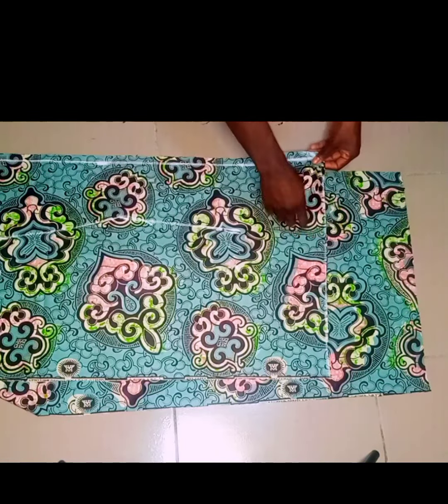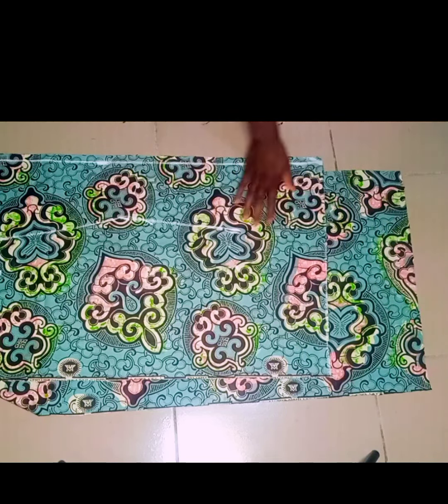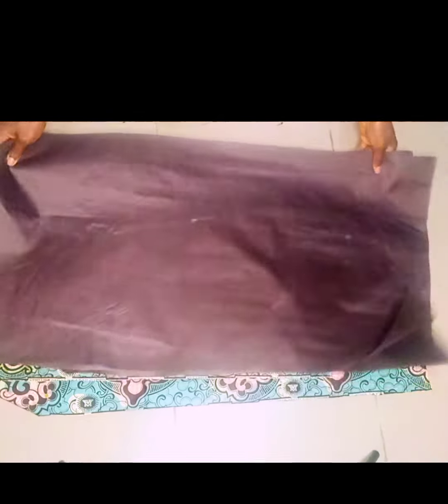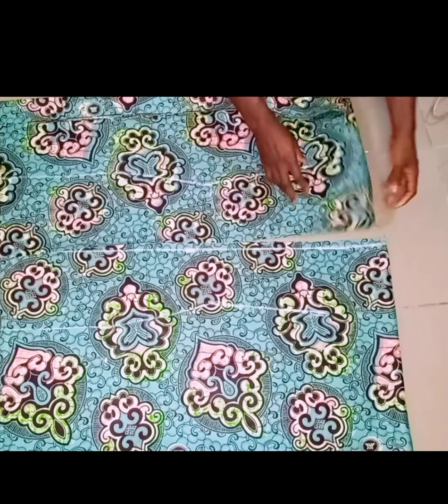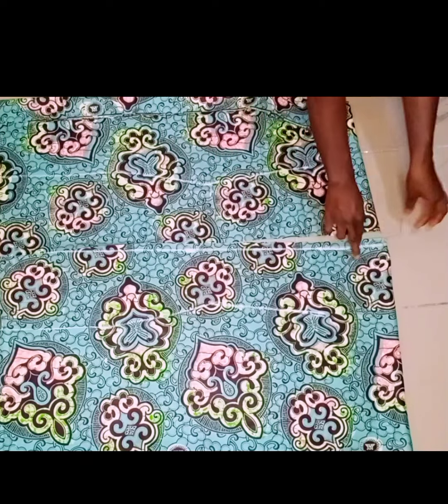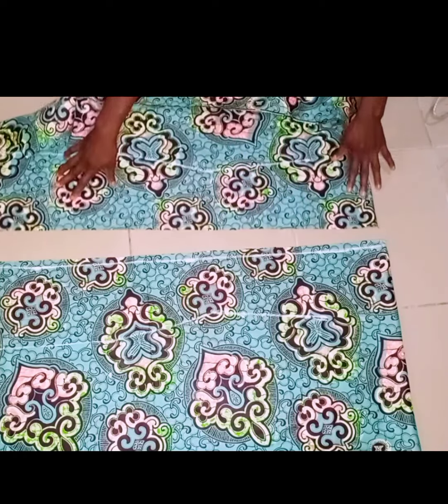Next I'm going to join the shoulders of my main fabric. I have the front piece and the back piece. I'll go to my sewing machine to join the shoulders together, making sure the good side of the fabric is facing each other. I'll repeat the same for the lining. After joining the shoulders, this is what it looks like, and I did the same for the lining.